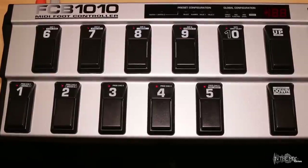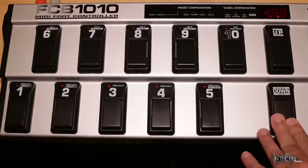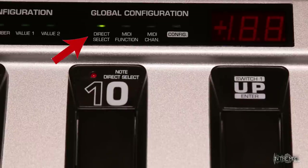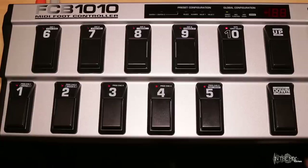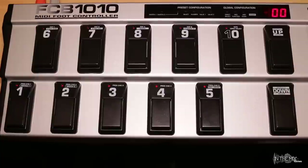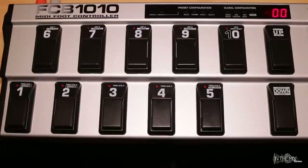Make sure the unit is powered off. Press and hold the down key and power on the unit — this will take you to the global configuration menu. As you can see the green direct select LED lights up. Now we can press the 10 key which will activate direct select. Then press and hold the down key for a few seconds to exit global configuration. So again: hold the down key and power on the unit, press the 10 or direct select key, and then hold the down key for a few seconds to exit global mode.